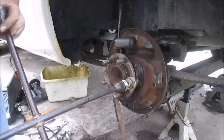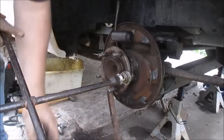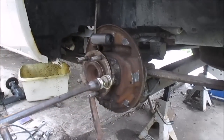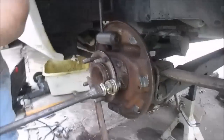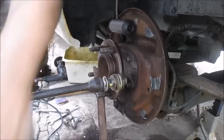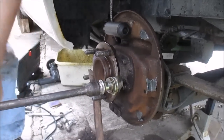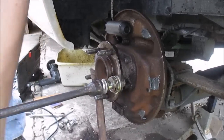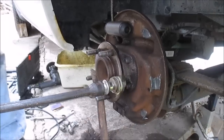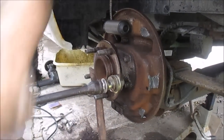Just tighten. You can see drawing it in — I think it's working. You can see it sucking that thing in. It's a lot better if you have an impact or something, you can just suck it in.